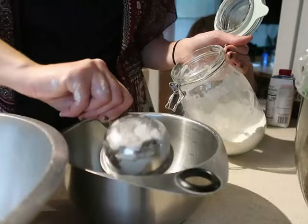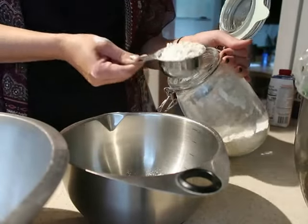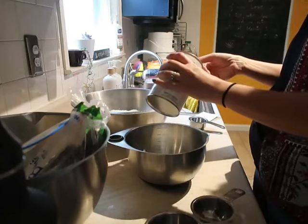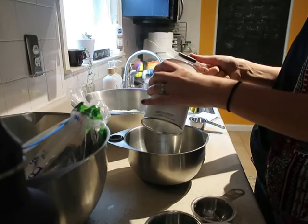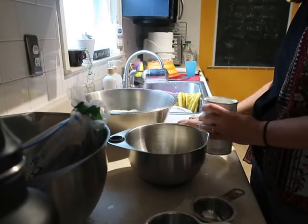For the basic recipe for twelve biscuits, you start with two cups of flour, and then you add in one tablespoon of baking powder and one quarter teaspoon of salt. Mix those dry ingredients together well.